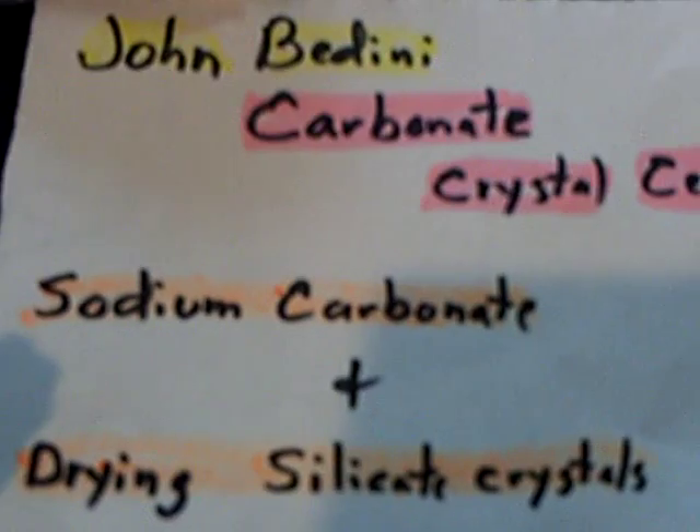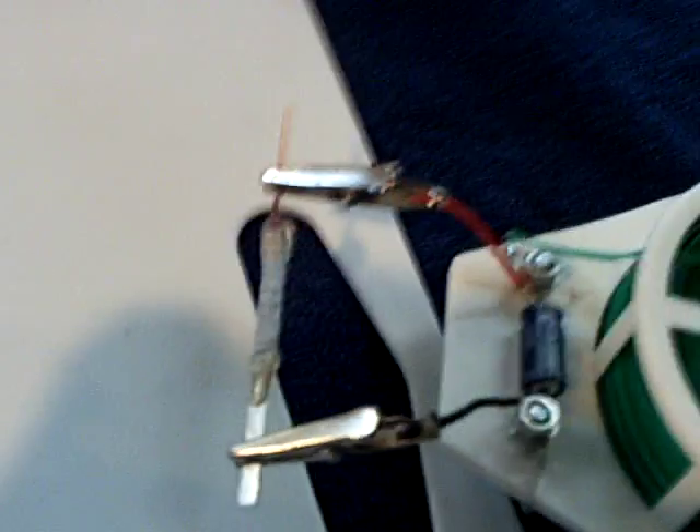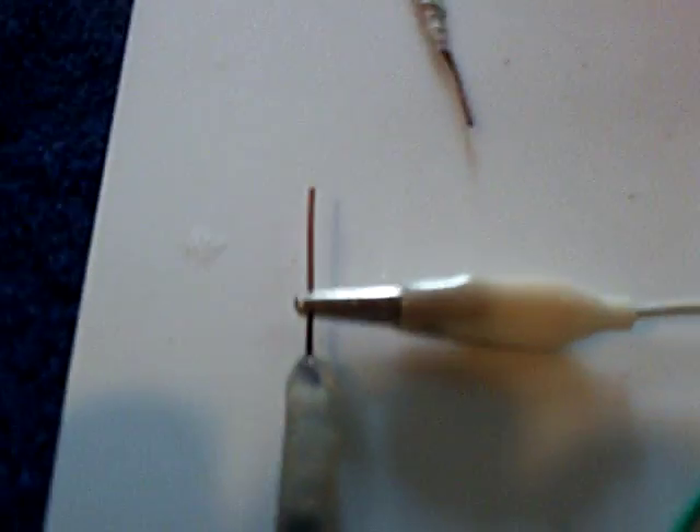It's different than sodium bicarbonate. And then these silica crystals — they sell them for drying out flowers, but I had some that were little packets, so I made this up and made this little cell here. The difference between this cell here, which is completely sealed, and the carbonate cell which John is working on and telling us about...